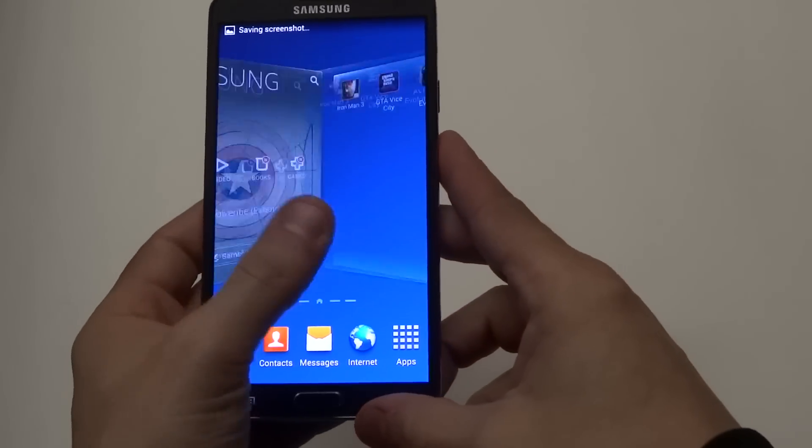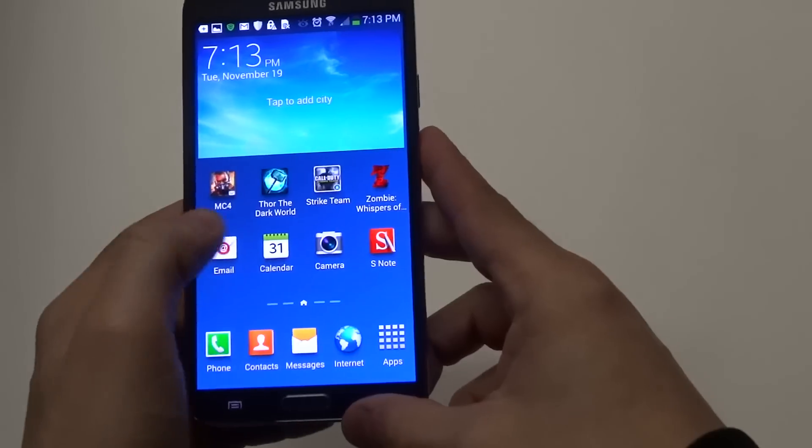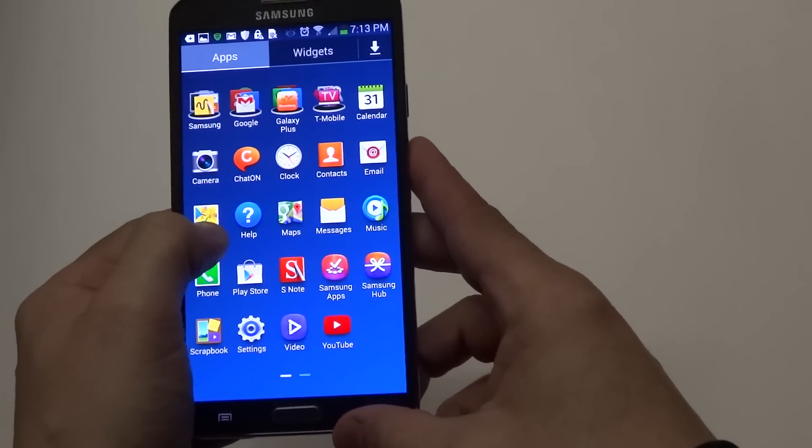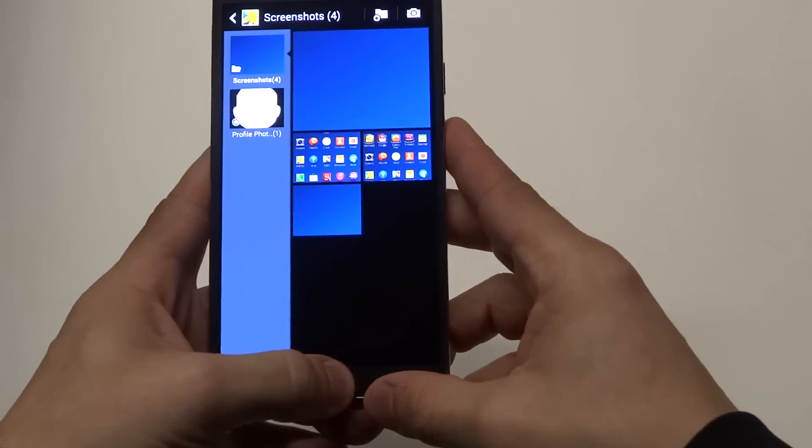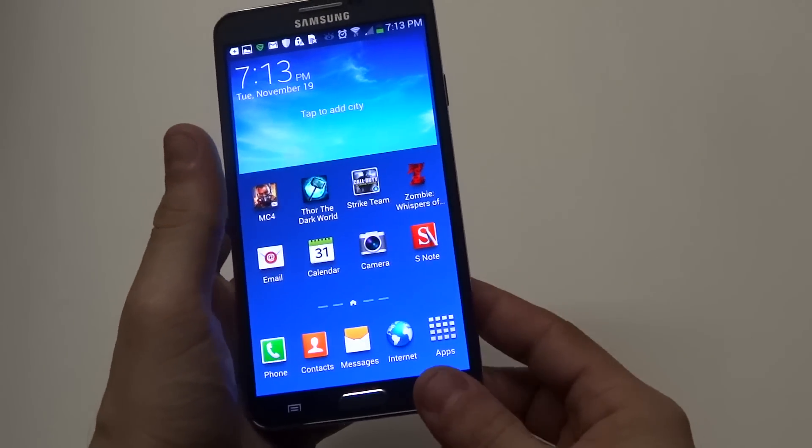Alright, it took the screenshot right there — you saw the screen do a little thing right there. Then you can check out in your gallery, you can see it's right there, the screenshot I took. So that's the first way.